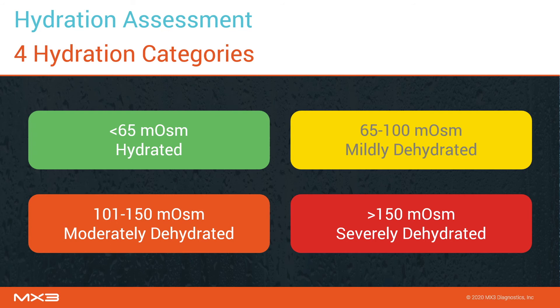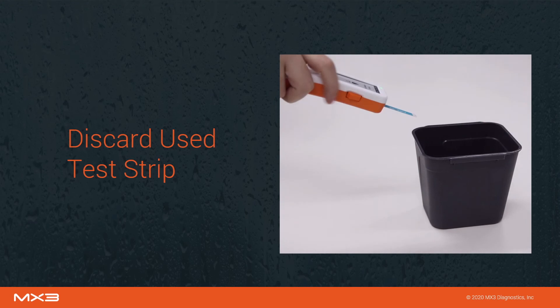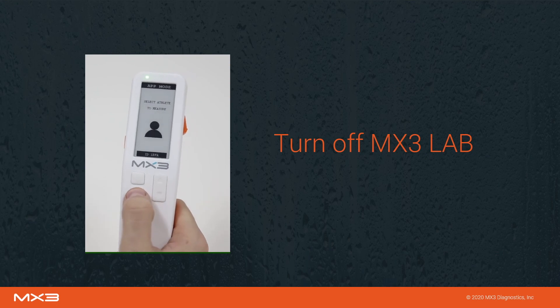A severely dehydrated score indicates a user is significantly dehydrated. It may be necessary to restrict this user from work until they have had a chance to rehydrate over several hours. To turn off the lab, press and hold the power button.